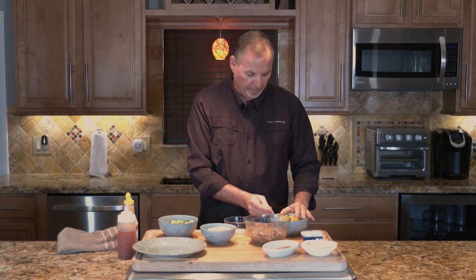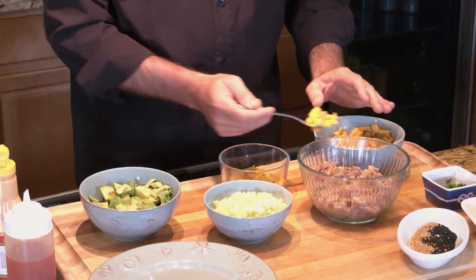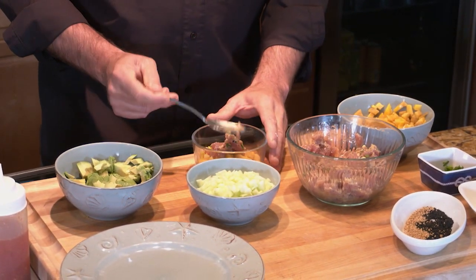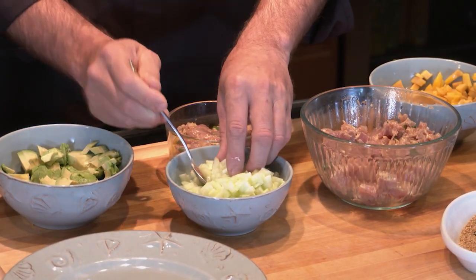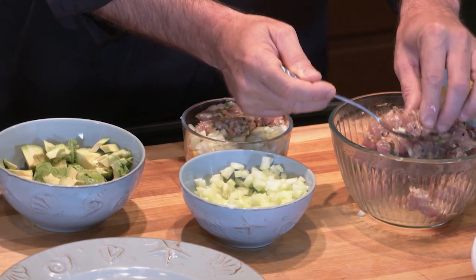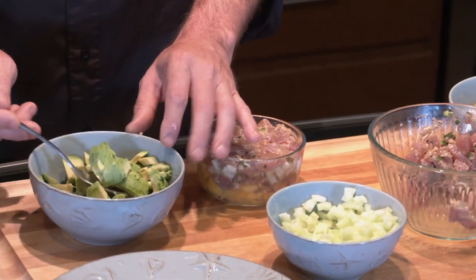We're going to use a little glass bowl to plate our tartare, but remember we're going to flip this over, so what we want on top has to go on the bottom of the bowl. So we want our mango up on top — we're going to put a layer of mango right on the bottom of the bowl. Now we're going to do a layer of tuna, then shift over to some cucumber, a little more tuna, and now our last layer is the avocado.